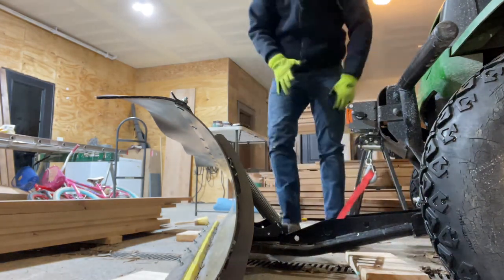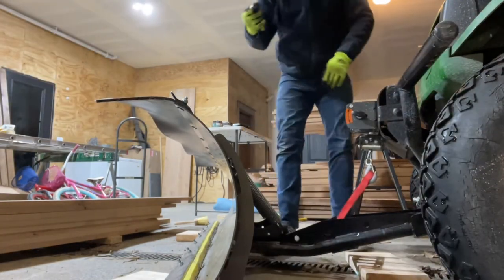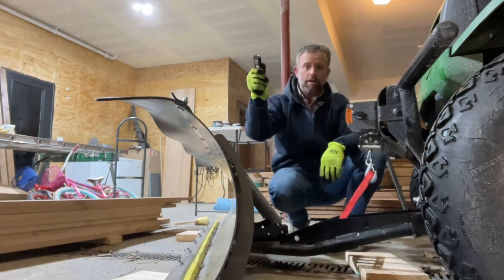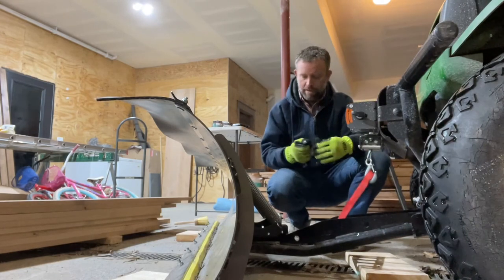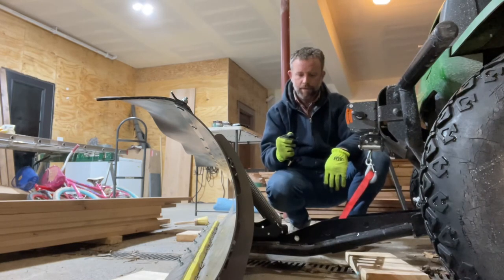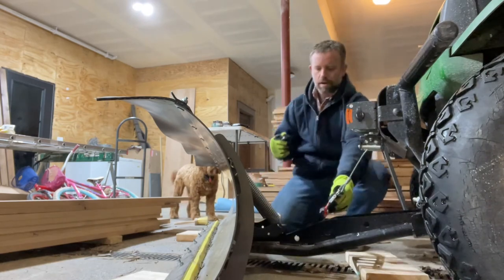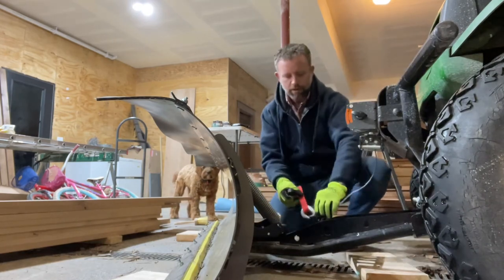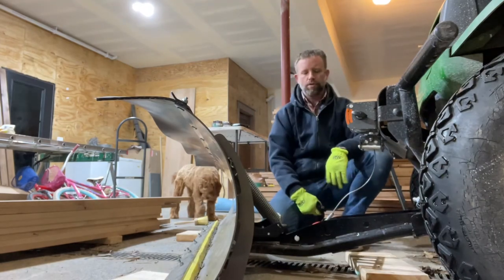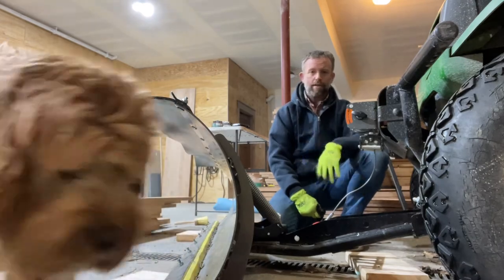And then I've got to get my winch hooked up. This winch is a Badland 2500 winch. These newer winches come with remote control, as I mentioned in my first video. I set this up — I like to put it in the middle. There's three places you can attach your winch, and I like this one.